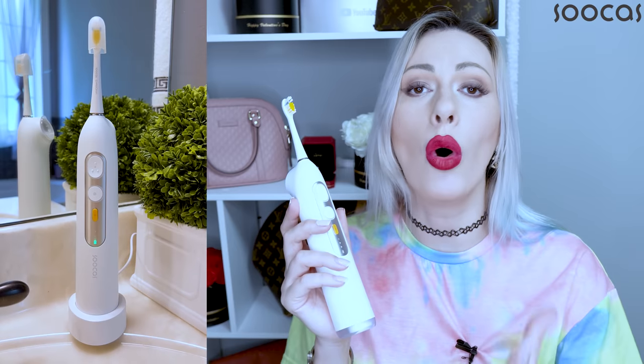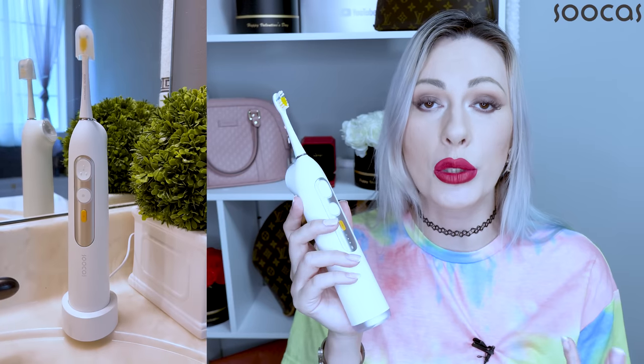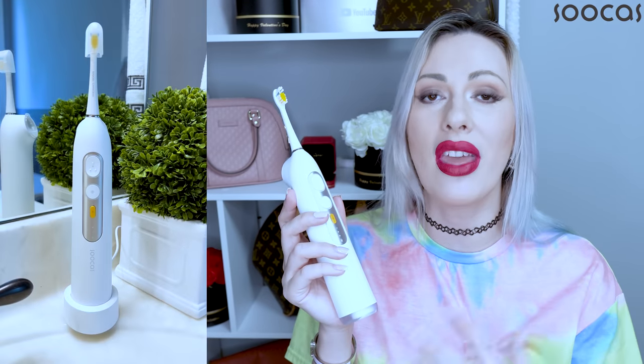Of course you can use this one only as a flosser or only as a toothbrush — whatever works for you — but the idea is to use it all together: toothbrushing and flossing your teeth at the very same time.